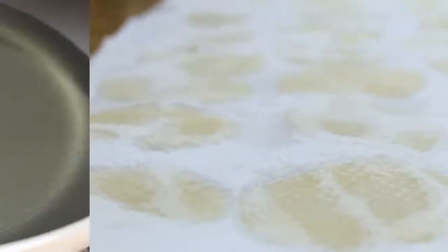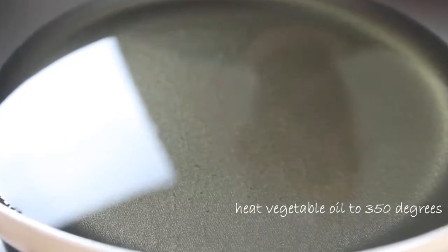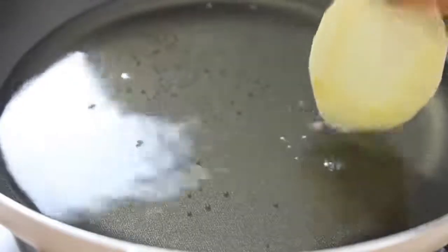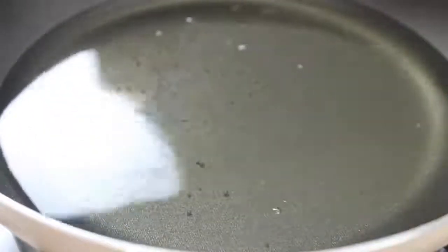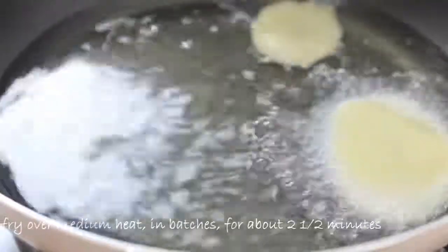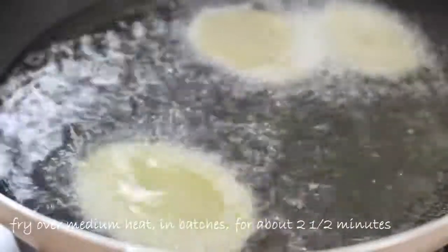At this point, heat your oil up to about 350 degrees. You can use a candy thermometer, but what I usually do is just put a potato in — if it sizzles up, you know the oil is ready. I'm using a pan with about an inch and a half of oil in it, but of course you can use a deep fryer if you have one. Place the potatoes in in batches — I've got about eight slices in here, but it really depends on the size of your pan.